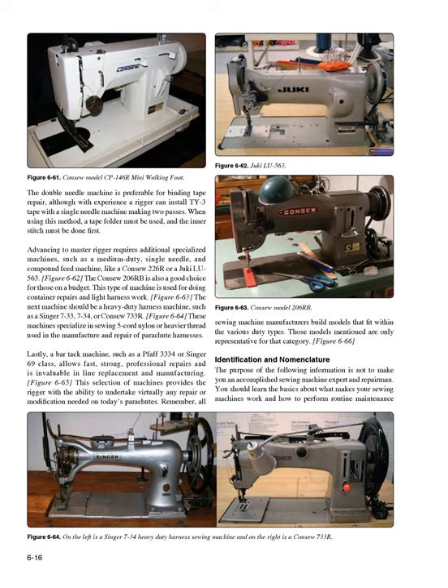Lastly, a bar tack machine such as a Faw 3334 or Singer 69 class allows fast, strong, professional repairs and is invaluable in line replacement and manufacturing (Figure 6-65). This selection of machines provides the rigger with the ability to undertake virtually any repair or modification needed on today's parachutes. Remember, all sewing machine manufacturers build models that fit within the various duty types — those models mentioned are only representative for that category (Figure 6-66).